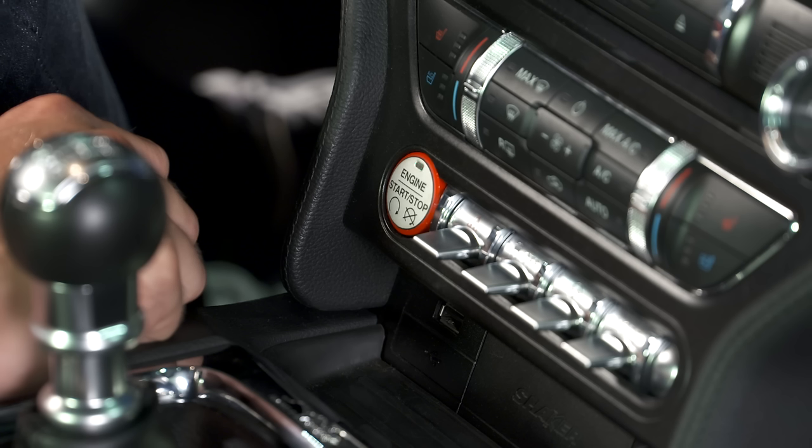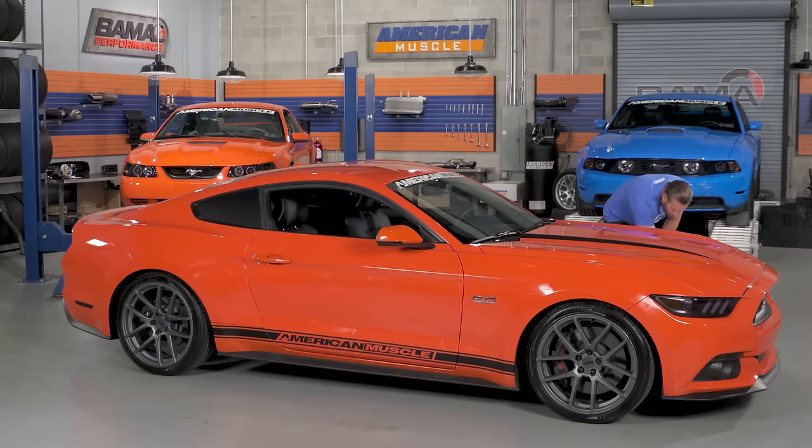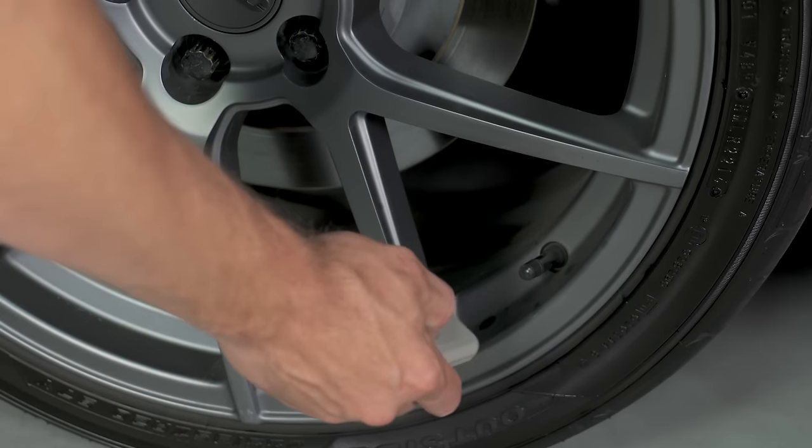Leave the car in the start or accessory on position. At this point, follow the directions on the dash. It will tell you what tire to train, starting with the front left or driver side tire. You'll need to aim the syncing tool at the valve stem, making sure the arrow on the tool is aligned with the valve stem itself.